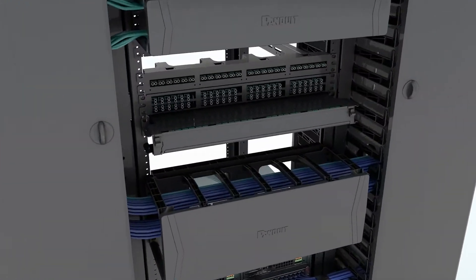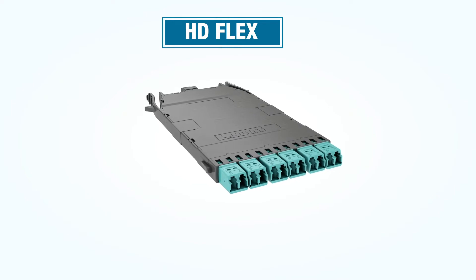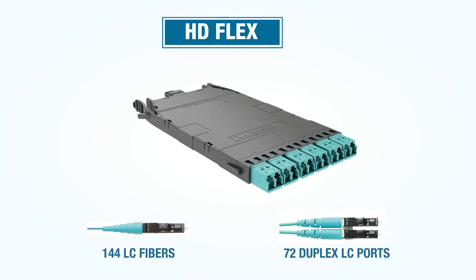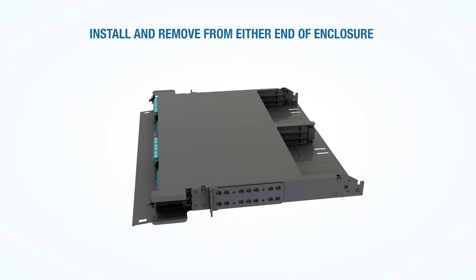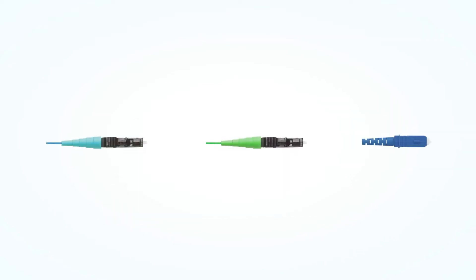Let's take a closer look at each of the three fiber cassette families. HD Flex facilitates the highest connector density of the three families, and supports 144 LC fibers or 72 duplex LC ports per rack unit. HD Flex cassettes can be installed and removed from the front or the back of the enclosure, and are available with standard LCs, angle polish LCs, and SC connectors.